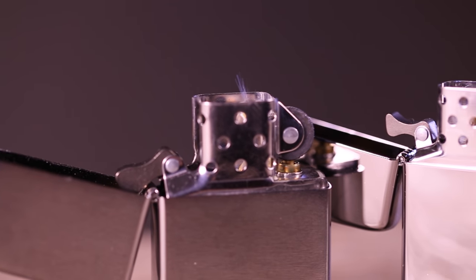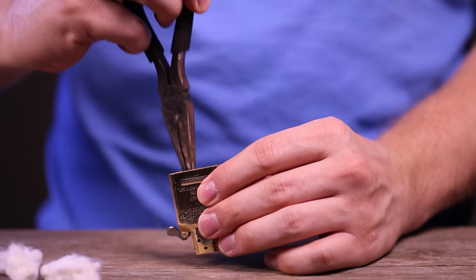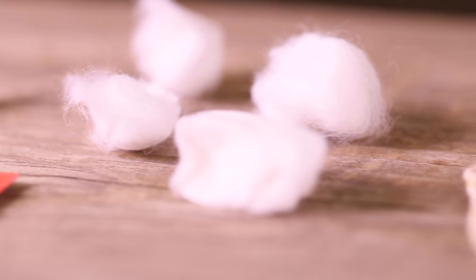To install a new wick on a regular or slim model lighter, we need to remove all of the fuel chamber's components: the flint screw, felt pad, packing material, and the old wick.